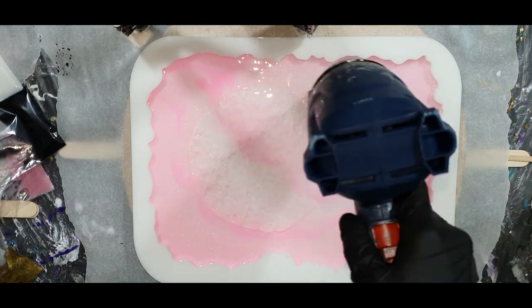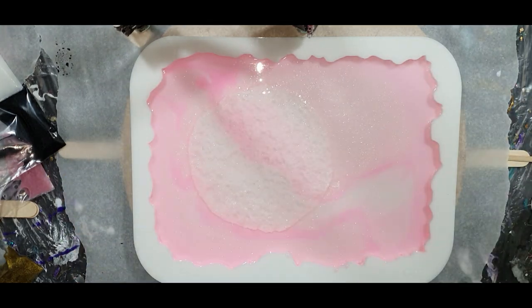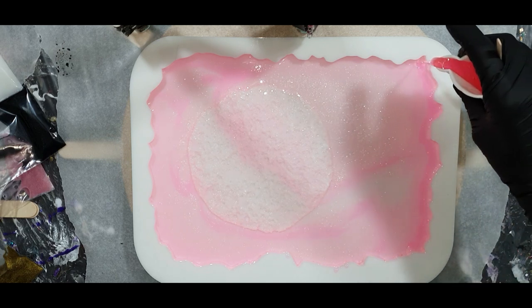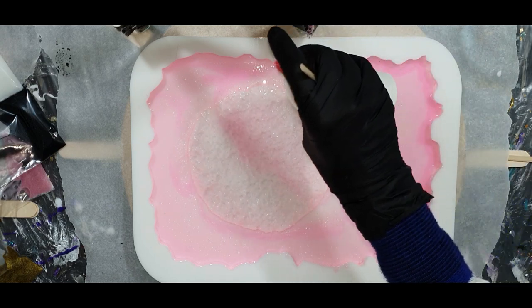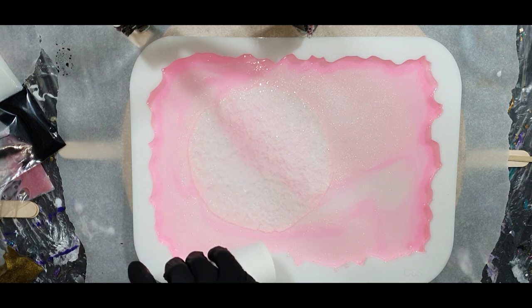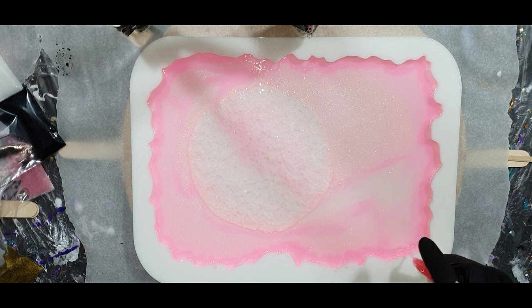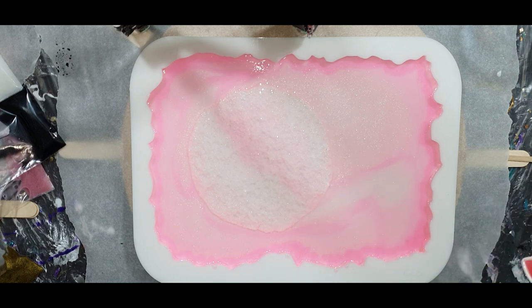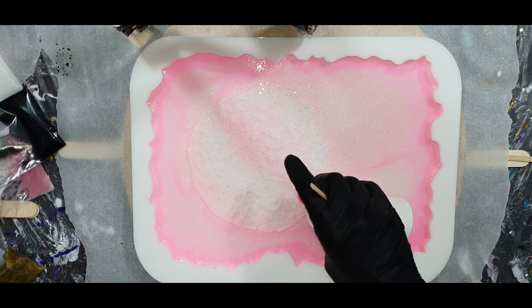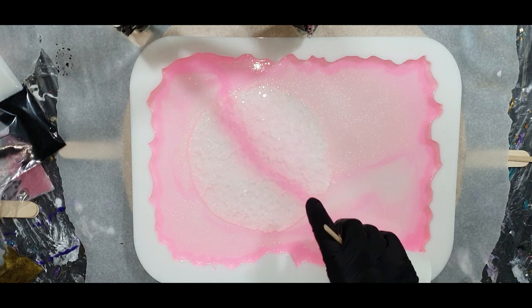Now I'm using my heat gun to remove some air bubbles. The color you see now is the Magenta color of the Piñata alcohol ink. It looks not that bright, but if it dries, it dries much brighter — you will see it later in this video. On the edge, a darker shade of the magenta color. I'm going to not pour all the way up to the top, because I also want to add a food safe layer into the mold.